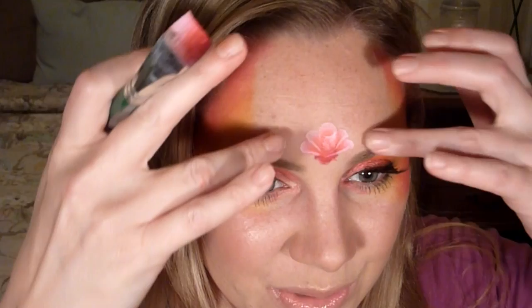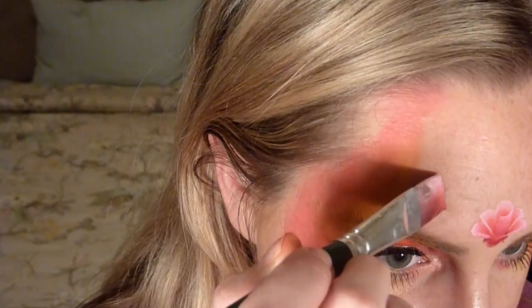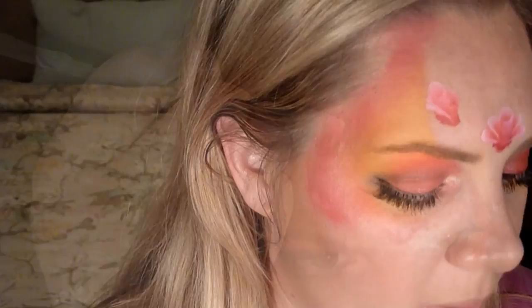I'm going to do two rose buds going up here. Same thing: do a loop, then another one going down — don't forget that again — touch to the side, bring one petal in, touch it to the other side, bring the other petal in. I'll do one more with just the loops so the flowers get smaller and more closed up as you go up the crown. Face it inward, do the top loop and a bottom loop, and that's it for that one. I'll repeat those two on the other side.